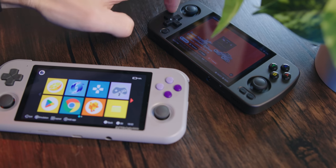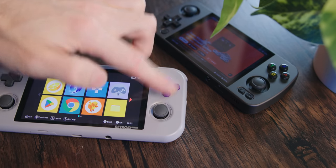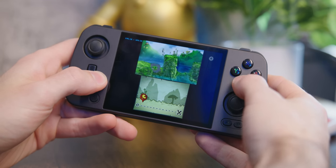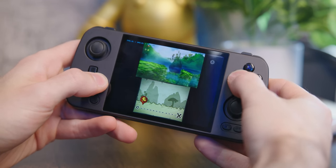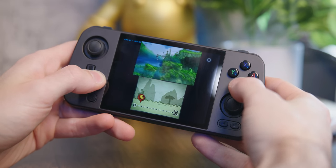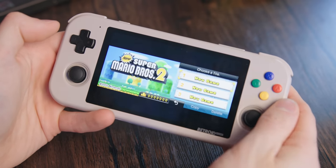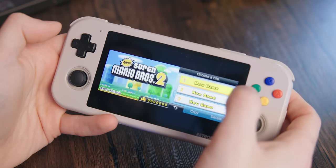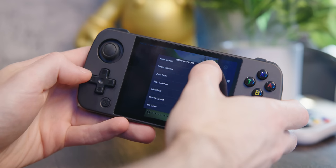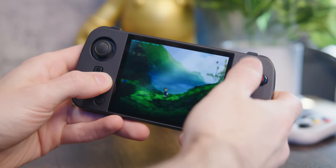You're also getting a solid aluminum shell versus the Retroid's cheap plastic, which is a nice touch. The only downside I can see is that because of the 4x3 screen, you're going to be missing out on dual screen systems like DS and 3DS. Having that nice long 16x9 screen was great for having both screens of a DS or 3DS side by side. Otherwise, you can also just toggle screens in DS if the game mostly uses one.